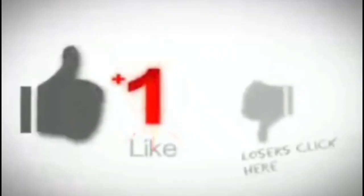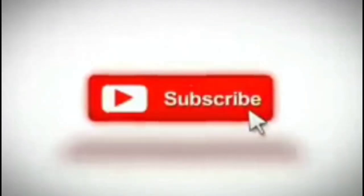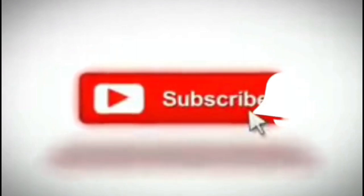If you haven't subscribed to my channel, don't forget to click the subscribe button and the tiny bell for you to be updated on your own way.